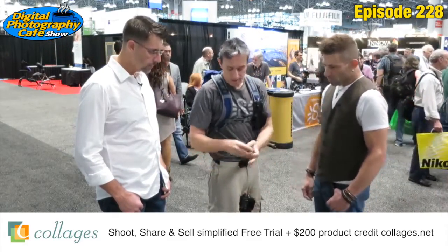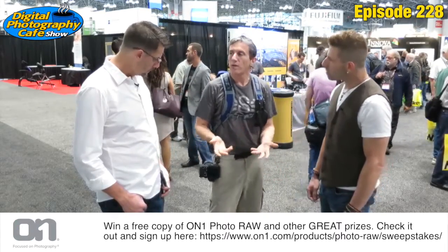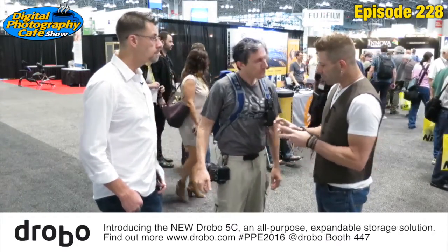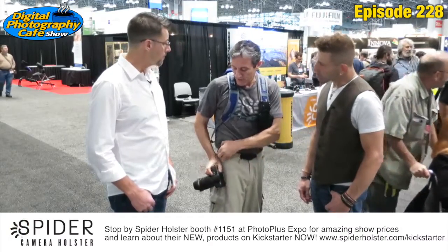This goes right on anybody's belt just like this. With a smaller, lighter mirrorless camera, there's really no reason for a big belt. This is one of the things we're featuring at Photo Plus Expo. There's a Kickstarter going on right now — it's called the Spider Light holster. Check it out on Kickstarter from Spider Holster — this is pretty big news for us.